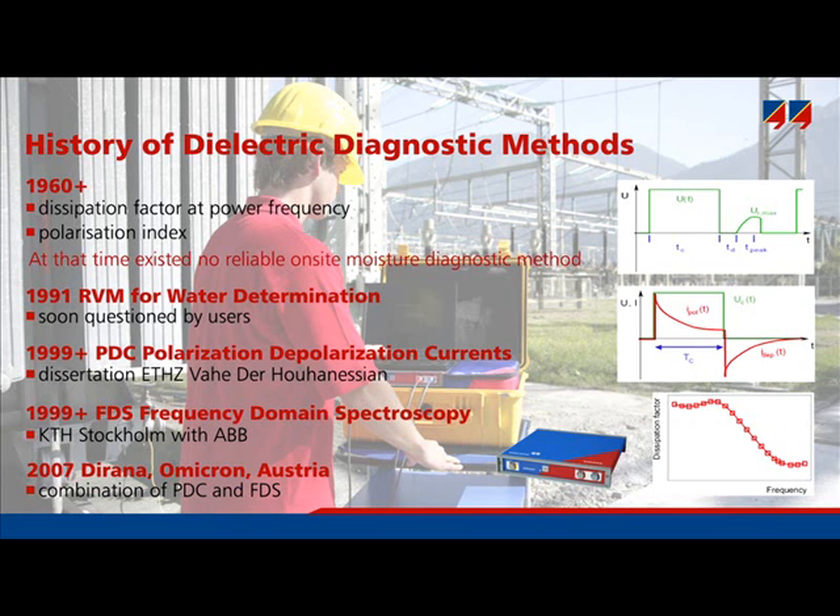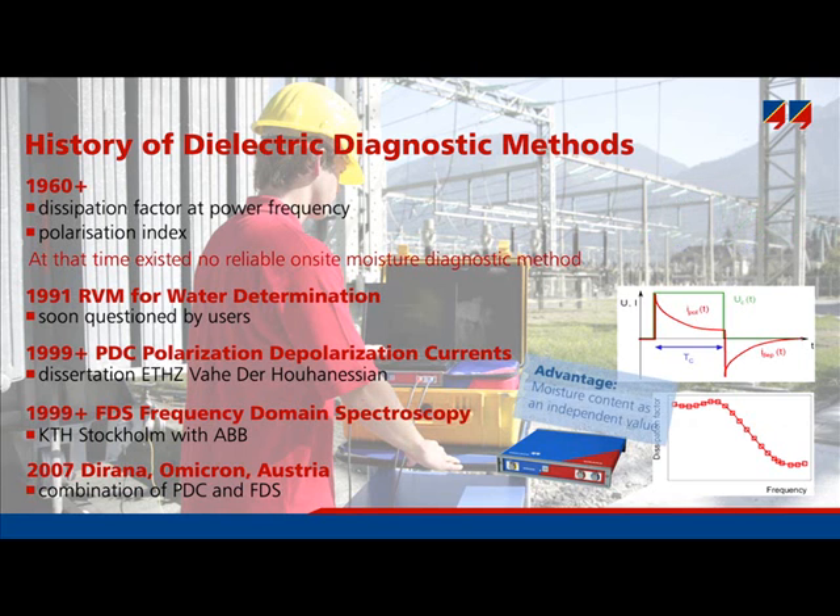It is important to emphasize that dielectric response analysis has a great advantage as it identifies the level of moisture content. Moisture content is a measure that can be compared to other methods, like the equilibrium approach. It is not a new parameter like polarization index (PI), but an independent measure which has a true physical meaning — it is the actual water content.